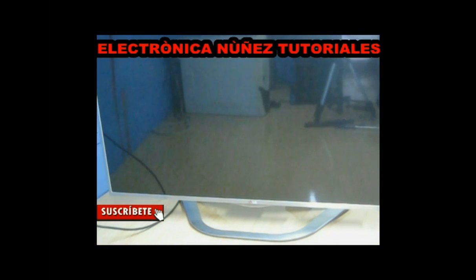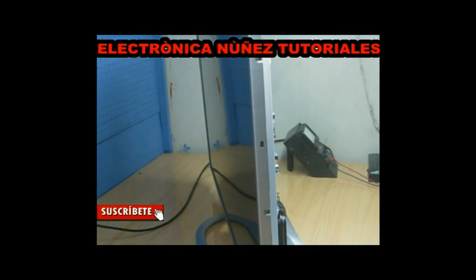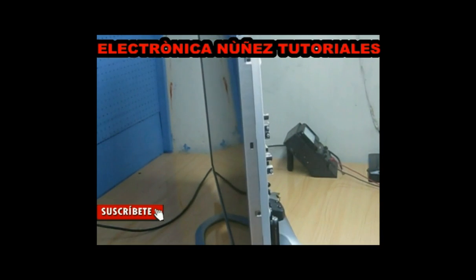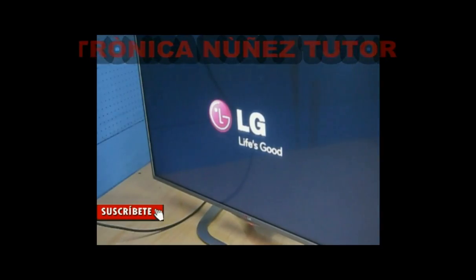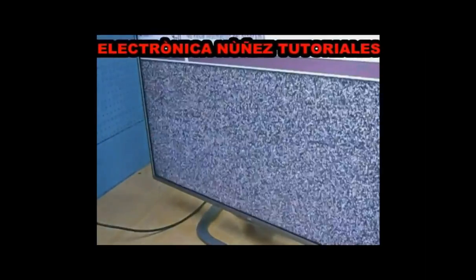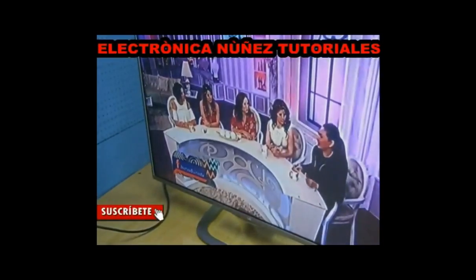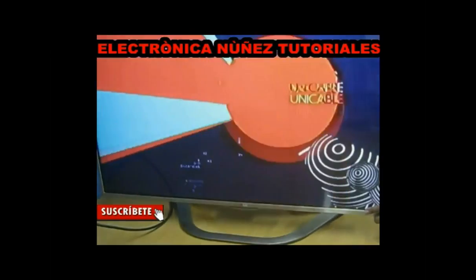Now we only need to connect them to the electrical network and try. That was already repaired. Very easy.